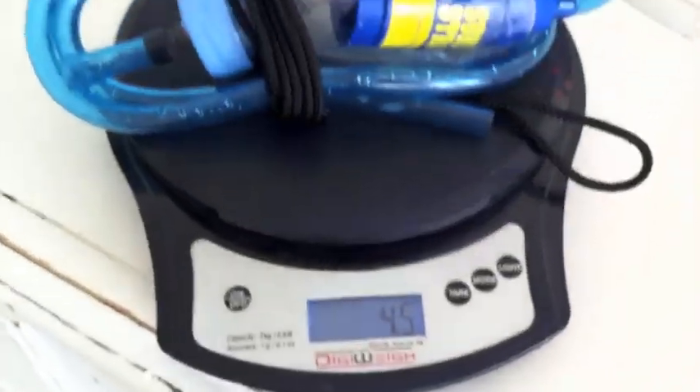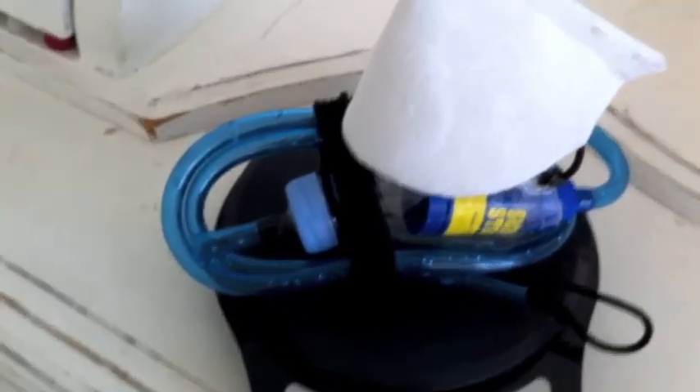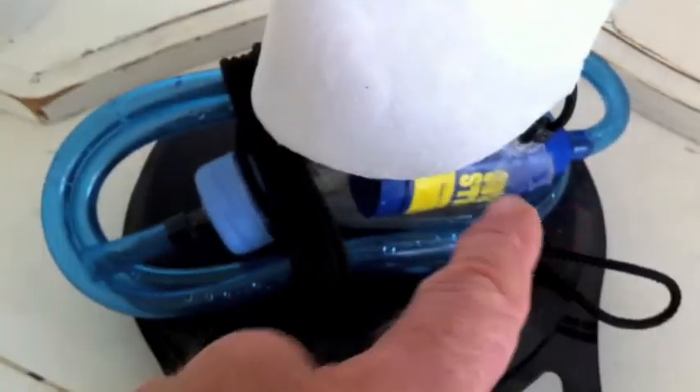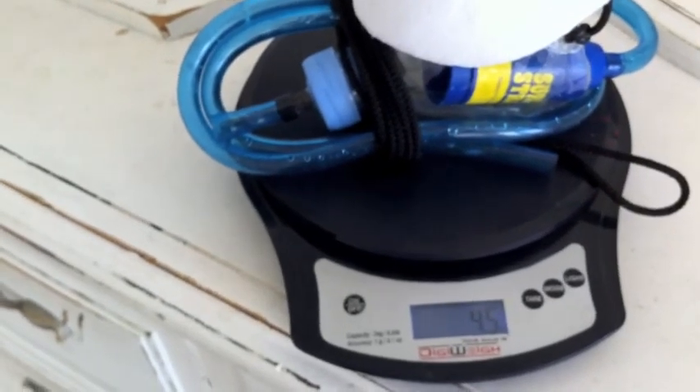This setup weighs 4.5 ounces — very lightweight. And this is wet; I just used this and I came up here and weighed it immediately. So the filter, both filters are wet, so we're not getting a dry weight — this is actually after use.